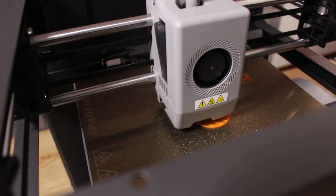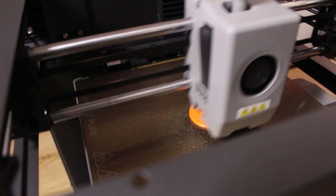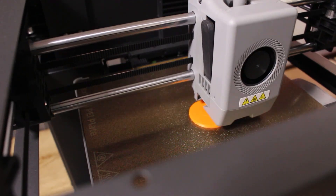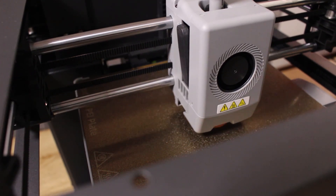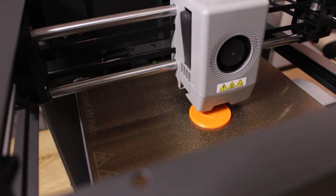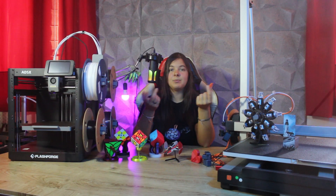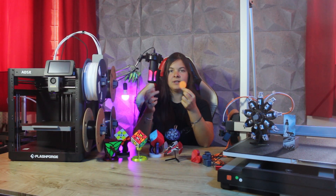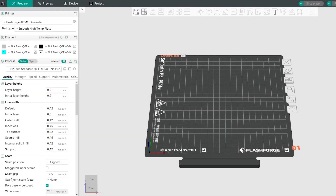As I mention in every video review, as soon as I receive a new machine, I use one of the test files provided by the manufacturer to check that everything is working properly. The first print was this FlashForge coin, which came out perfectly without any problems. So I started slicing other things with Orca FlashForge, the slicer provided by the manufacturer.